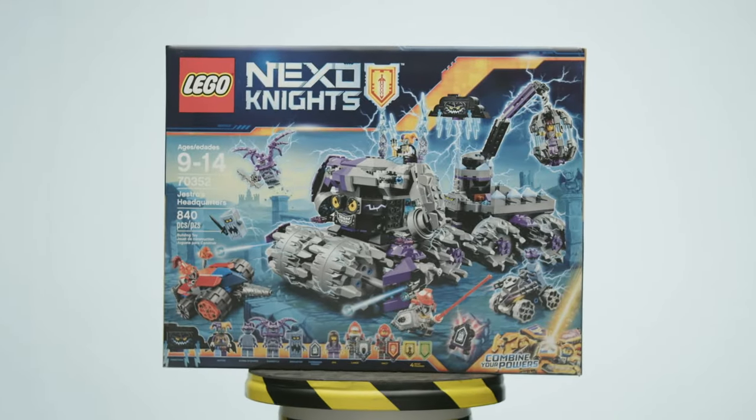Hello, LEGO fans, and welcome back to Beyond the Instructions. In this episode, we're taking on LEGO Set 70352, Jestro's Headquarters.